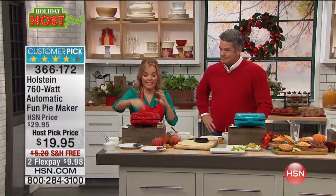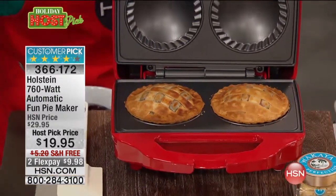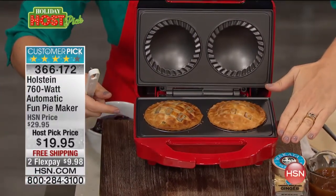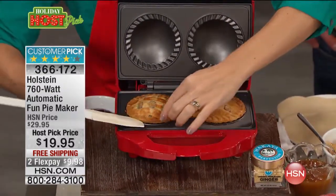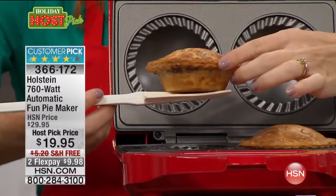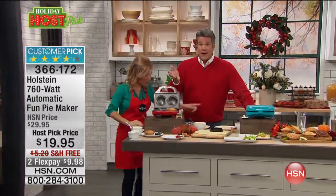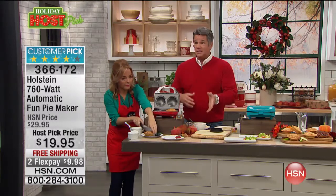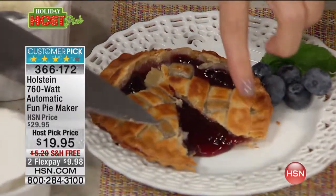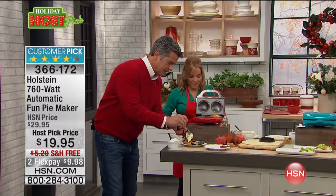I want to talk about how easy this is to use. Holstein is all about making it easy and fun in the kitchen. With the pie maker, this is the time of year you're really going to get a lot of use out of this. The pies are great for portion control — great if you're a household of one or two, but also great if you've got a lot of people over because everyone can have their own individual pie. You just buy the filling or make it ahead of time, get your ordinary rolled pie dough, stick it in, and in eight minutes you've got a piping hot pie. The maker is nonstick top and bottom — close it, lock it, and that indicator light lets you know when it's warmed up. Seven to ten minutes and we'll come back and look at these pies.